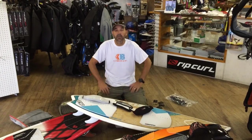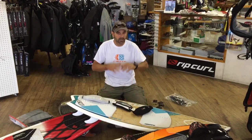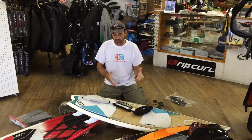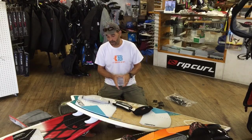Jeff Howard here at Kiteboarding.com. We've got some customers asking us after we did the twin tip setup talking about surfboard setups and little things that may make a difference in riding. I want to talk about different aspects of this: different stance widths, different strap setups, and different types of straps. So let's get into the straps.